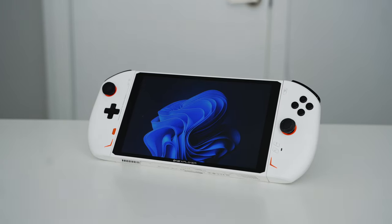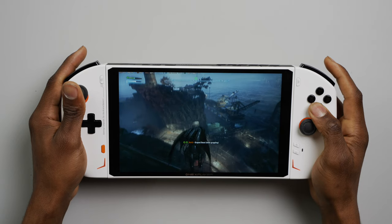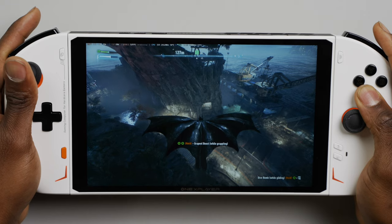This handheld is called the One X Player 2. Some of the biggest highlights from my experience — it's got a way larger screen. As a matter of fact, it's got the largest screen that I've seen in a handheld, and I love it. It's also got a larger battery capacity, which is great for gaming longer without having to plug it in or charge it up.